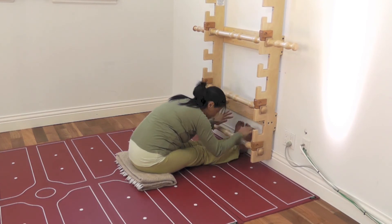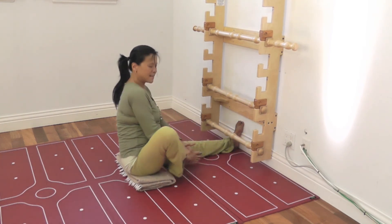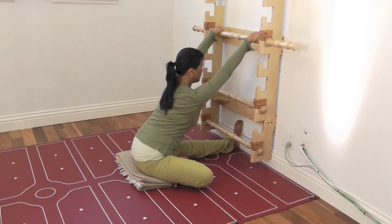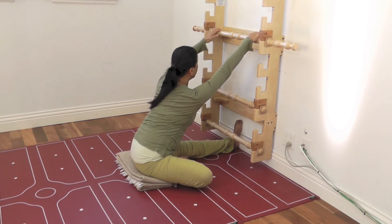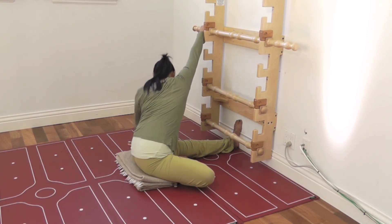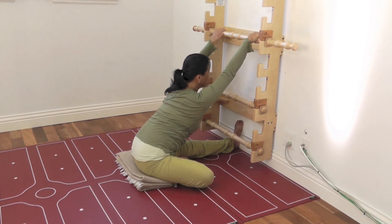Now the same thing can happen for Janu Sirsasana — head-to-knee pose. I bring my leg into the bent-leg position, still watching my feet. I can use the bars again to pull, and now — you know how sometimes you feel short here — watch this: I can pull and walk over, and I can reach, reach over, even reach outside and lengthen.